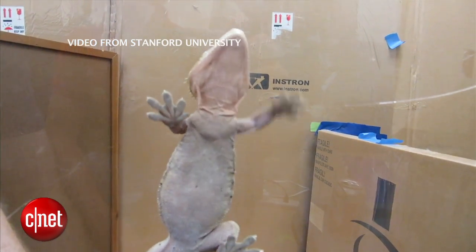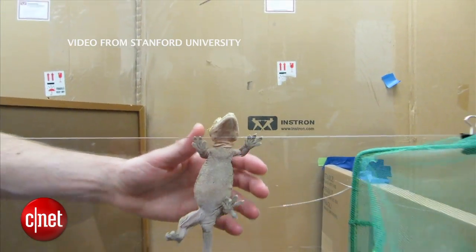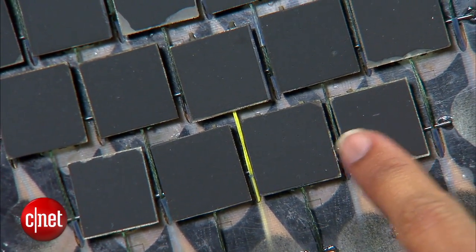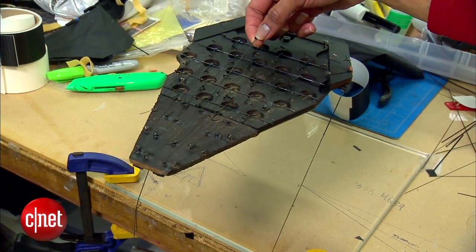They can run at a meter per second, up, down, in any direction. They can work on both smooth and rough surfaces. Grad student Elliot Hawks, along with other researchers, developed a substance that, like gecko feet, can easily attach and detach to surfaces repeatedly.